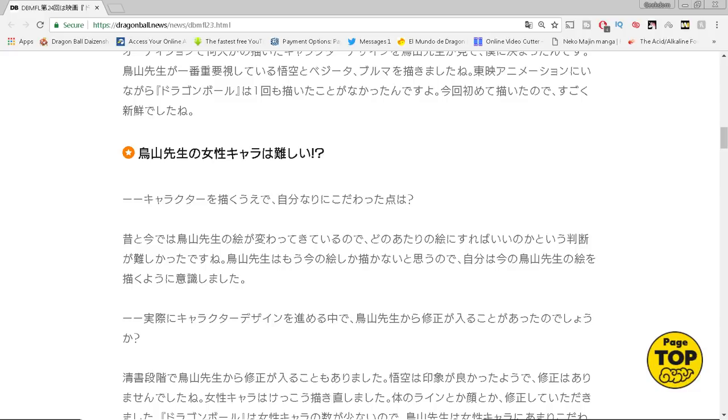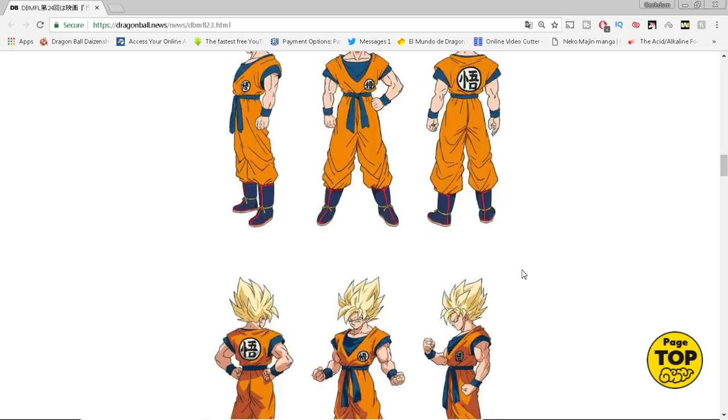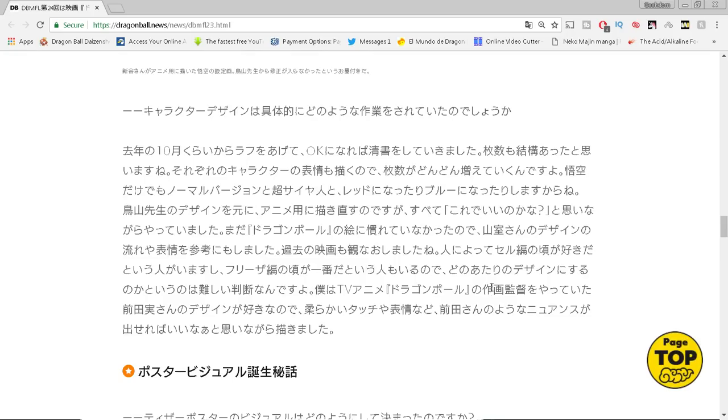Shintani also talks about the projected goal for the film — Nagamine's goal was to make 10 billion yen, which is about 90 million dollars US. I'm not sure if that's just Japan, but when you factor in what it will make in the United States, Latin America, Canada, and the UK, I think they're going to hit that goal. That is a pretty big goal.